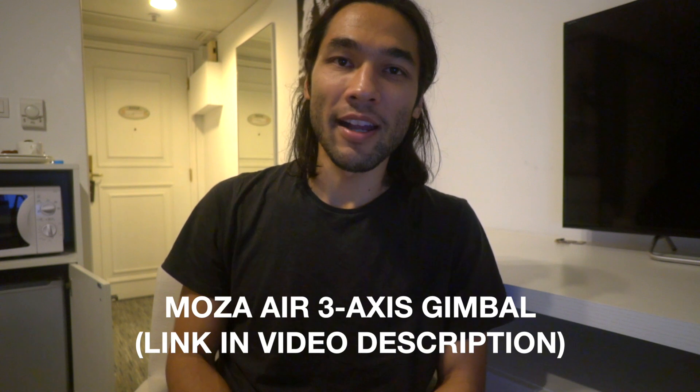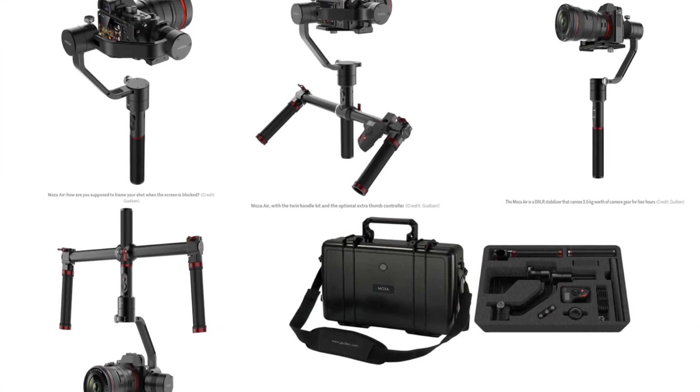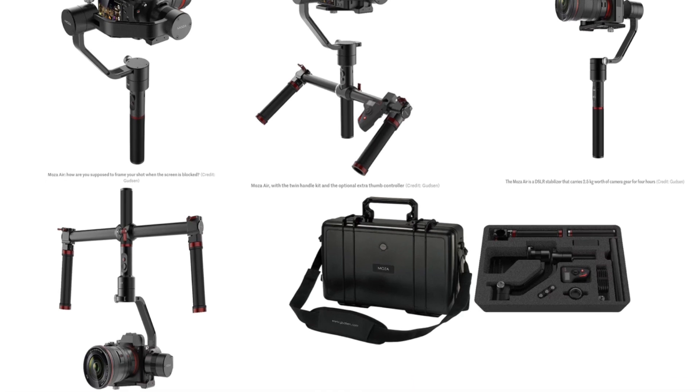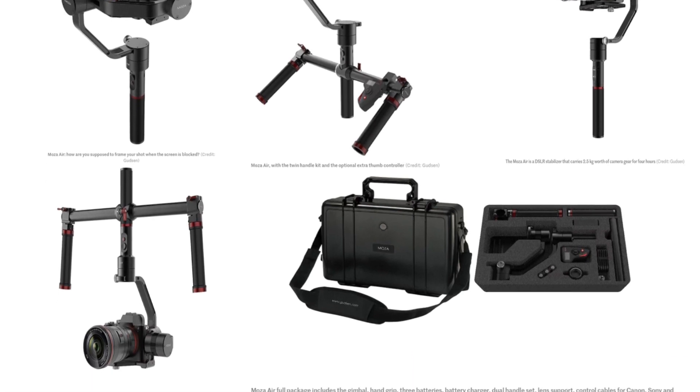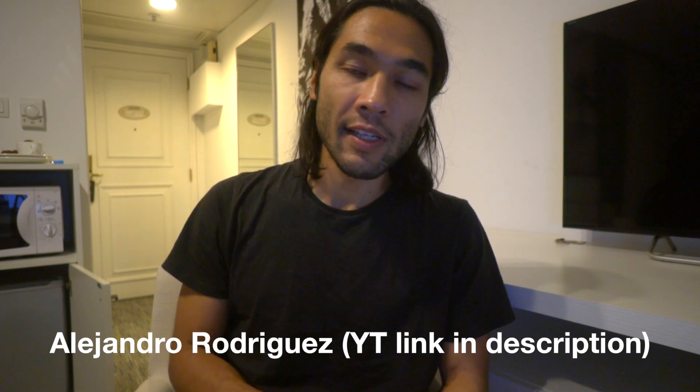Earlier today I had a chance to try out the Moza Air 3-axis gimbal. It's a competitor to the Zhiyun Crane, the Beholder EC1, and a lot of the other 3-axis gimbals for smaller cameras. My friend Alex Rodriguez, aka Alex Timelapse, has been trying it out mostly for his timelapse capabilities, and he met up with me briefly to let me take it for a spin. I popped on my Sony a6500 and we did a couple quick tests.